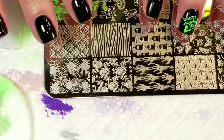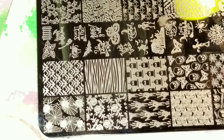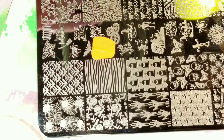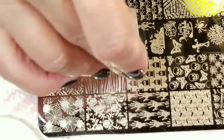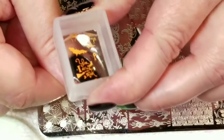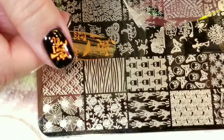Now I'm going to use this image right here — 'I drive a stick.' And I think I'm going to do that in orange, it's called Orange You Excited, again from the Neon Collection by Hit the Bottle. Giving my little neons a workout here. And 'I drive a stick' is going on my thumb. Oh, that is perfect. Amazing.